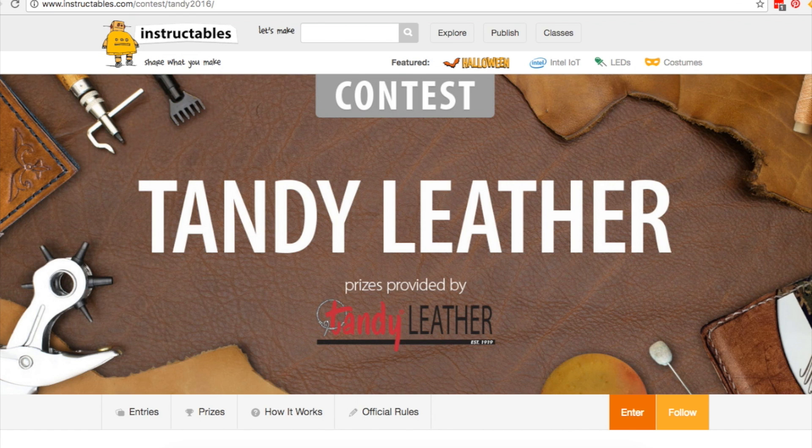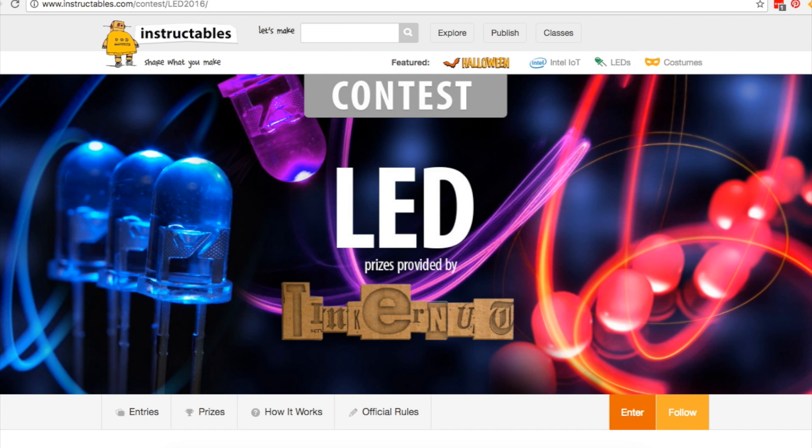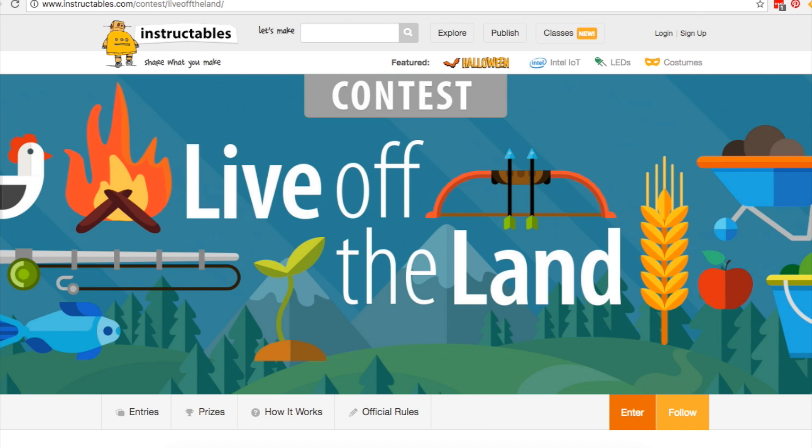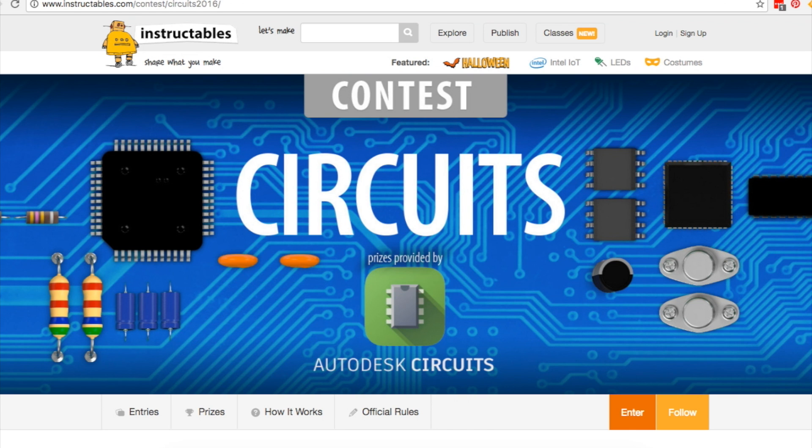Contests! Last week I told you about all the Halloween-related contests over on Instructables. This week I'll quickly cover the rest. You've got leather and solar ending this upcoming Monday, October 10th. Then clay, LED, and live off the land ending October 17th. Then dorm hacks and circuits ending all the way off in November on the 21st.